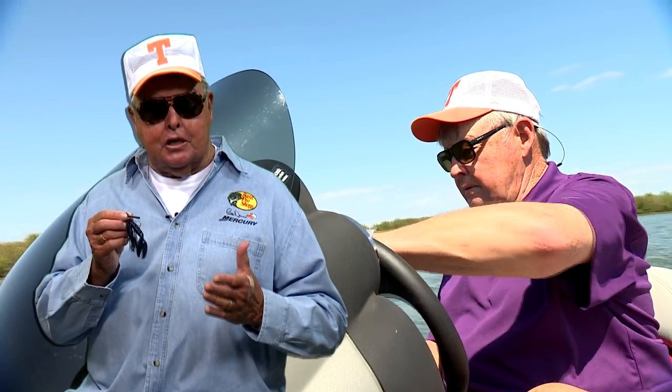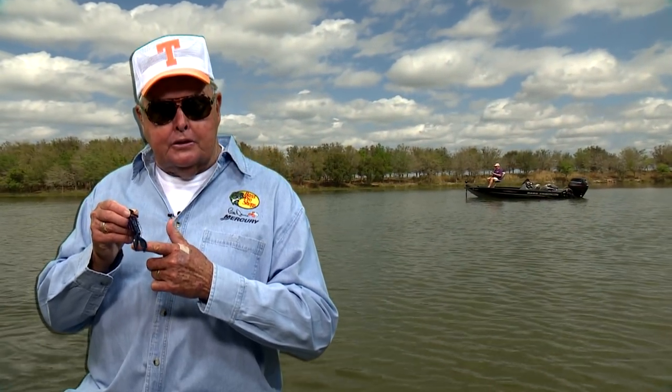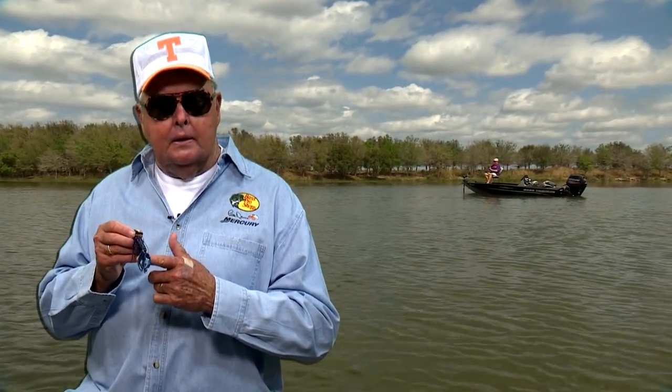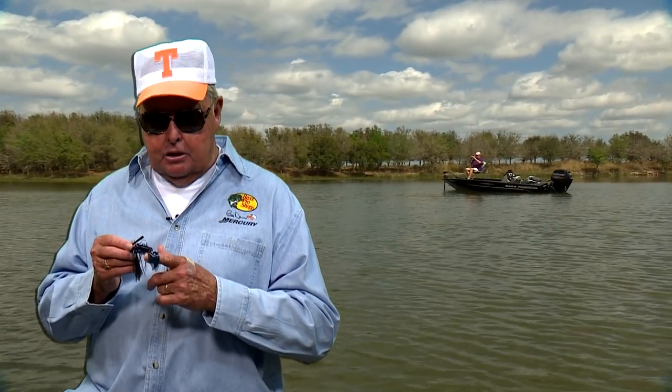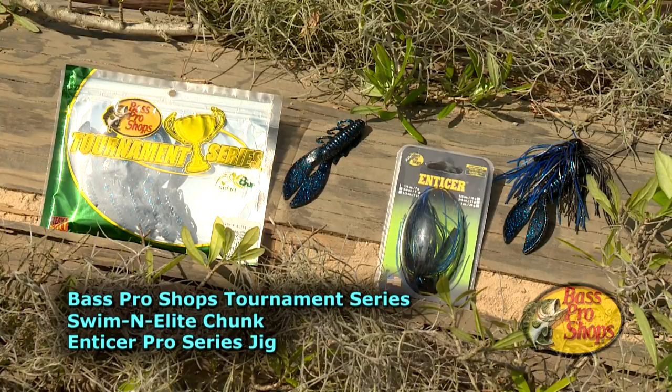This episode is called Riding Shotgun. The trailer I used is the Bass Pro Shops Swimming Elite Chunk — and let me tell you, it's a dandy. This little guy is super durable. The chunk receives rave reviews on Bass Pro Shops' website. It's available in a dozen colors, and eight-up attractant and salt-infused within the plastic makes bass want to nail it and not let it go. Let's look at it in action right now.